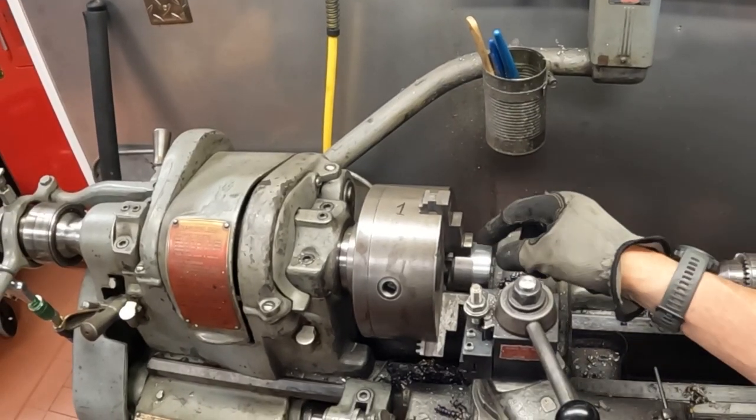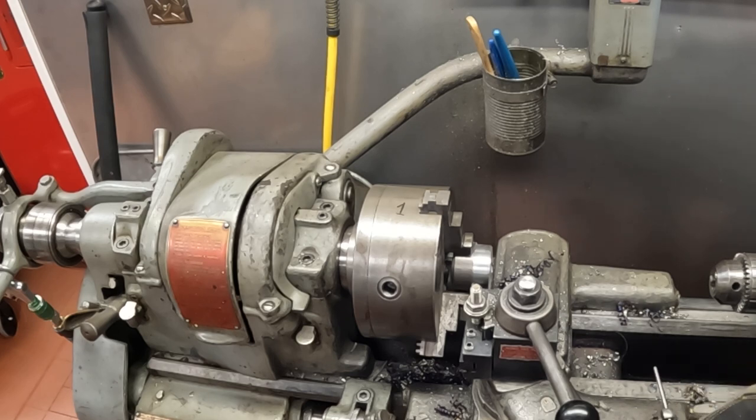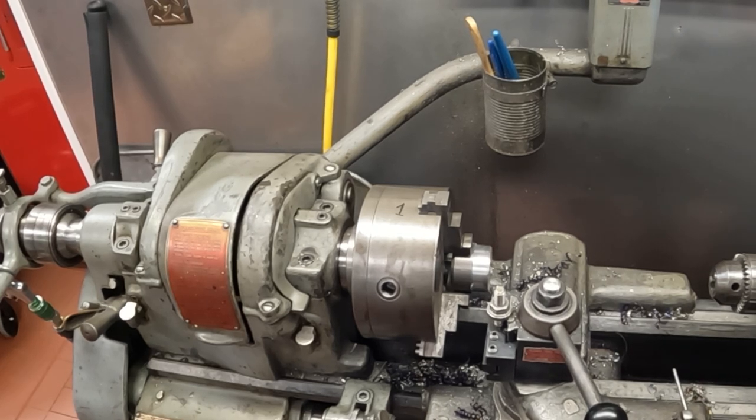Now for the last operation — just making my washer about three quarters of an inch instead of two inches. I've got it set up and we can just crank it in 50 thousandths at a time and we'll be done in no time.